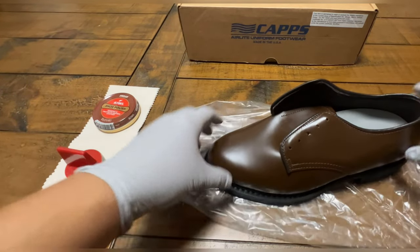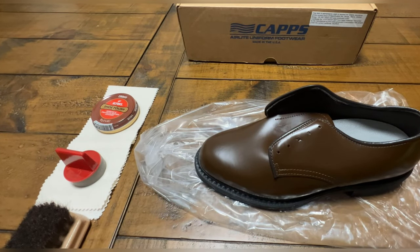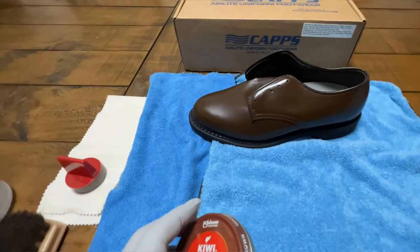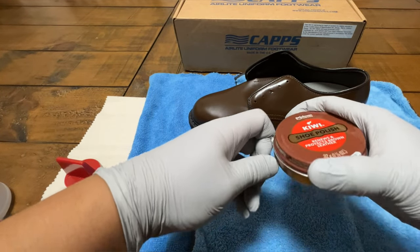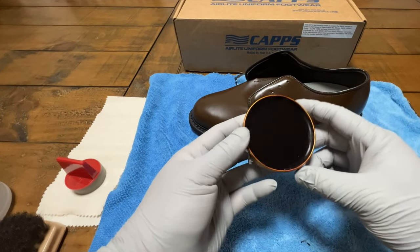We're going to start off with the left shoe. It's dull, just like every shoe that needs to be polished when you first get them. I'm using a water bottle — empty. Kiwi set, the brown one. Brand new. You don't have to use a lighter, but you can if you want.